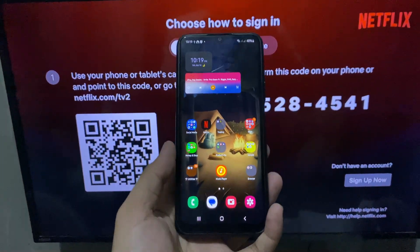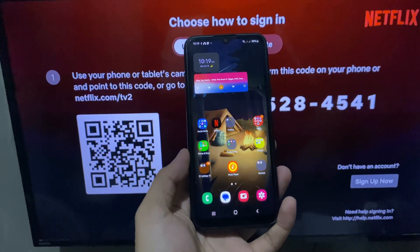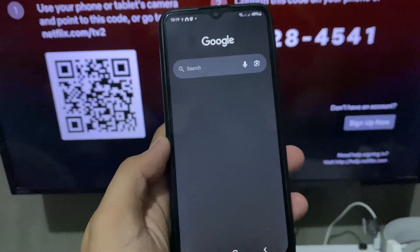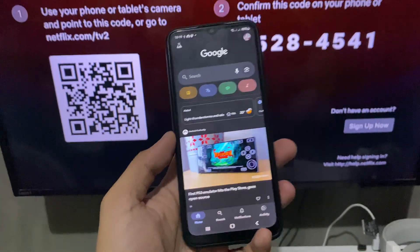First, go ahead and open up your phone. If the model of your phone is relatively old, you'll need to use the Google app. Open it up and open the camera.